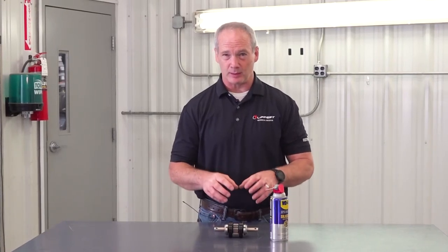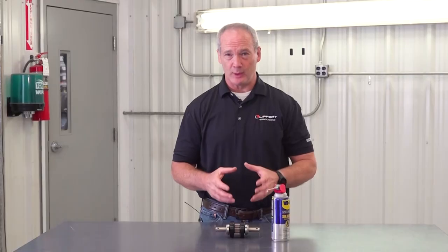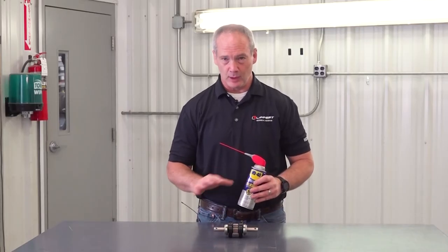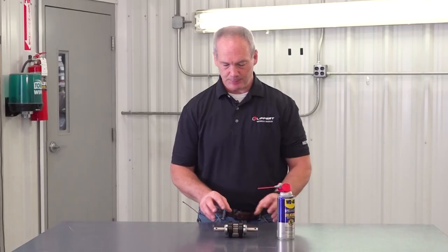If you have a squeaky gear pack, you're going to want to use dry silicone — no grease, no regular silicone. Now let's pull this apart a little bit and take a closer look at exactly where you're going to lubricate it.